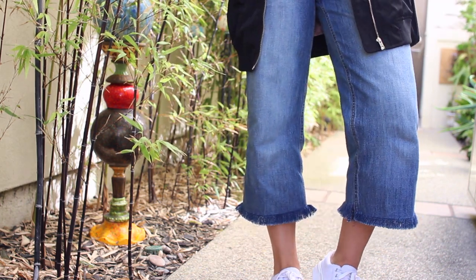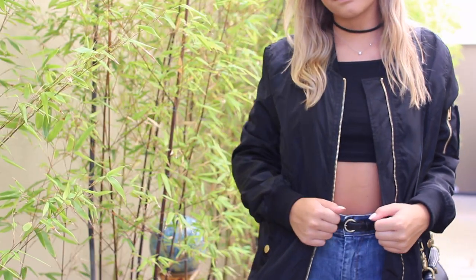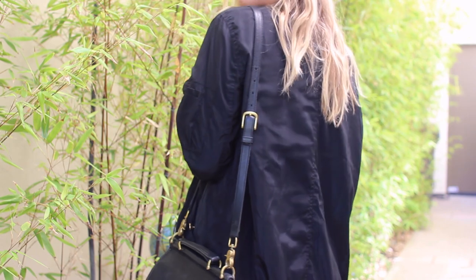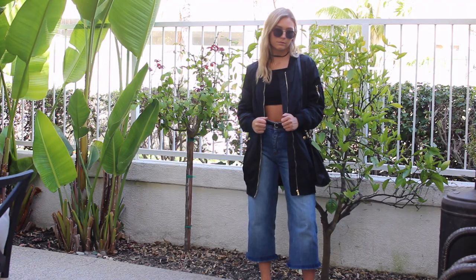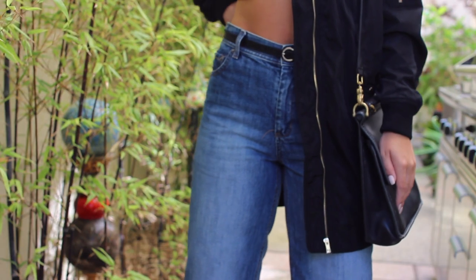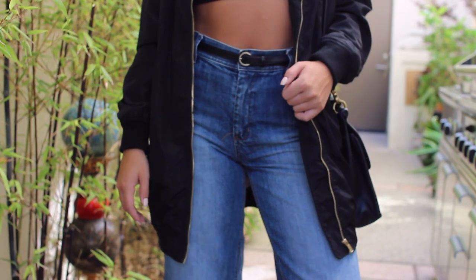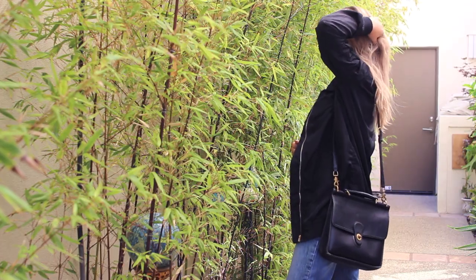Now you could totally bleach the ends or cut them up or make them longer and more distressed. There's a million ways you could go with this, so definitely make it your own and play around a little bit. I thought I would show you guys how mine came out and how I would style these. Overall, I hope you guys enjoyed watching me personalize my jeans with denim fringe and hopefully got inspired to spice up a pair of your own.